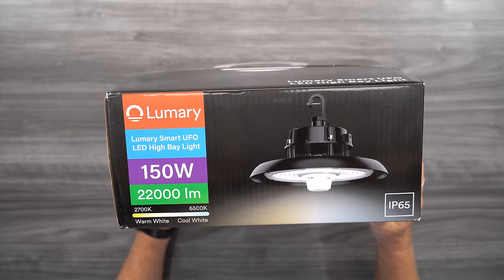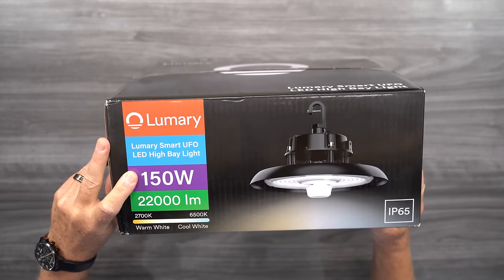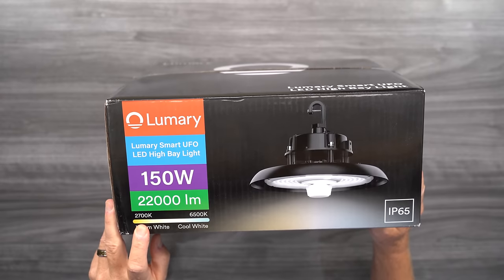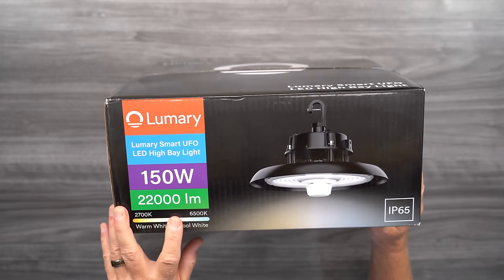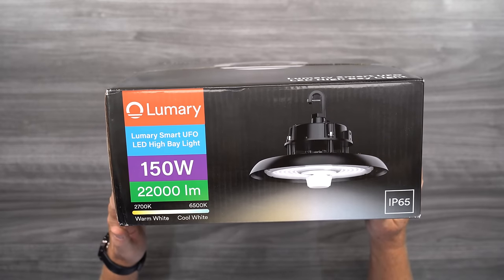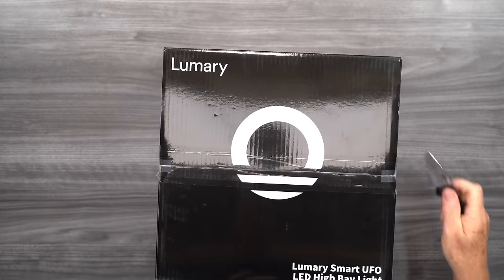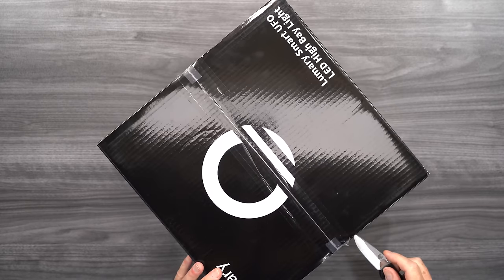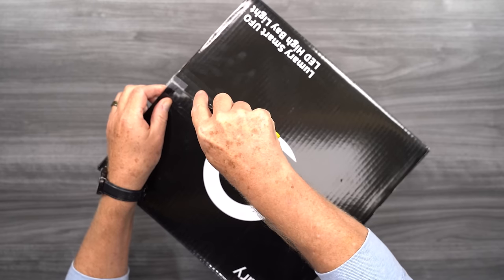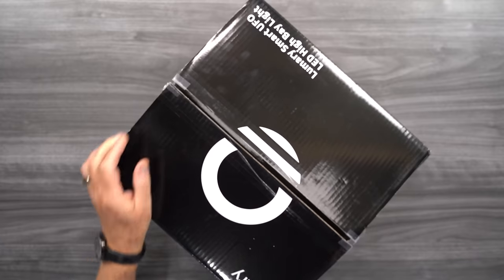Let's jump right into the unboxing. As you can see: Lumary Smart UFO LED High Bay Lights, 150 watts, 22,000 lumens, and a range of 2700K to 6500K. That's going to give us that nice bright white daylight balance lighting we're all looking for. I've already opened the box, but I wanted to keep this as realistic as possible, so we'll go through the motions again so you can see exactly what I saw when I first opened it.